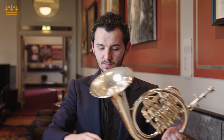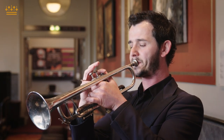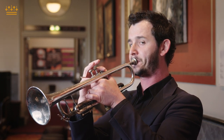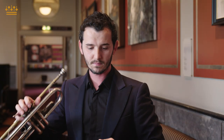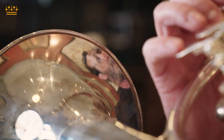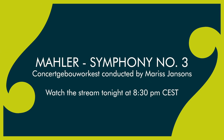So this is the posthorn sound, and this is the trumpet sound. As you can hear, the difference is very clear. So make yourself comfortable, take a nice bottle of Italian wine, and be ready to listen to this fantastic Mahler Third. Bye, thank you!